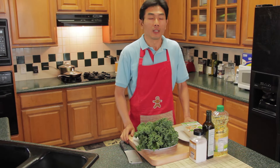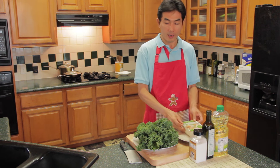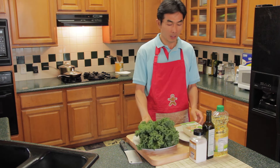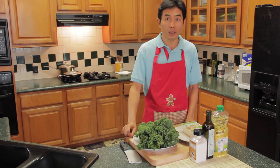Hello everyone, today I am going to introduce hand-fried tofu and boiled kale. Both are very healthy, easy to cook, tasty and affordable.